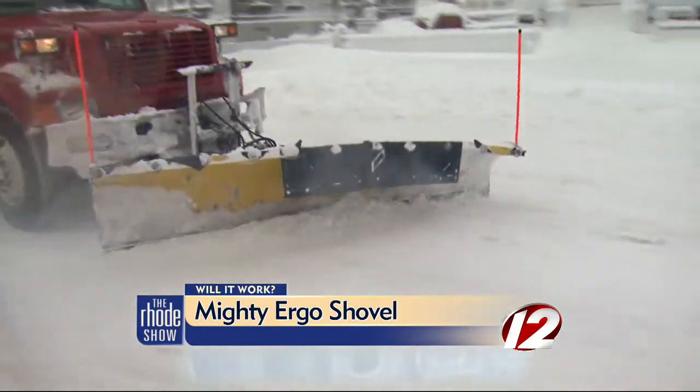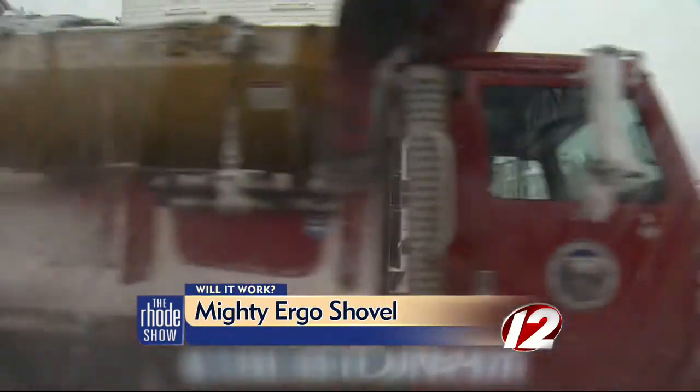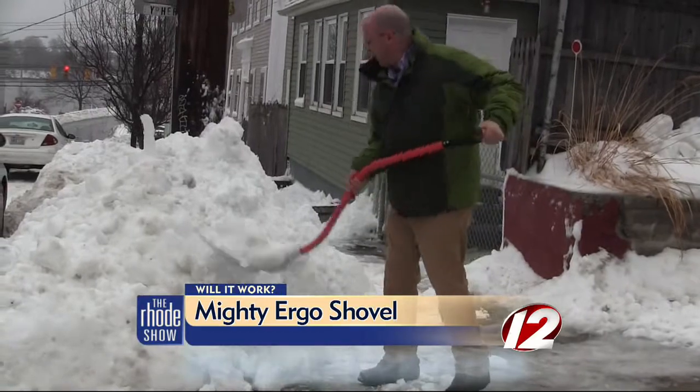It's been a long cold winter and the snow has been piling up. What happens if you don't have one of these? That's when the Mighty Ergo Shovel claims it can help.